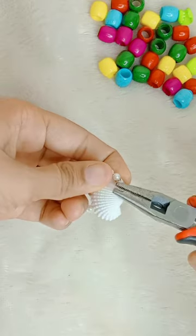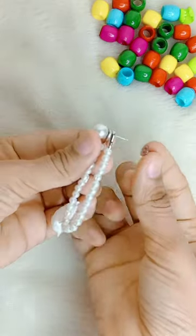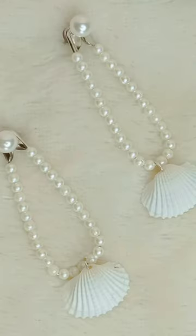After putting it in the earrings, we will attach it to the back of the earrings. Then we need small size beads — if we don't have them, we can make them.